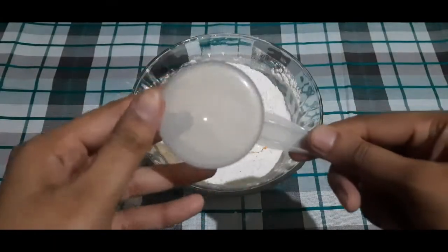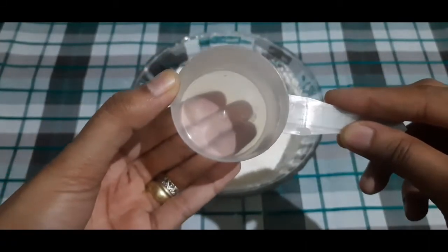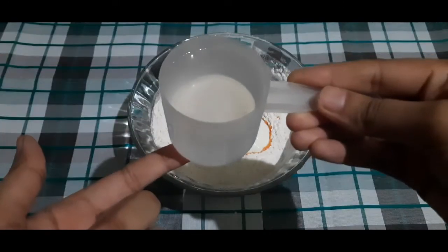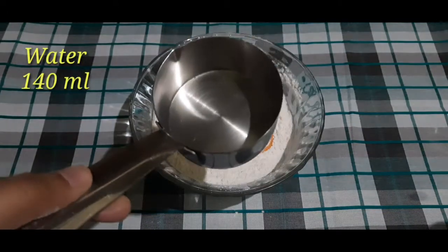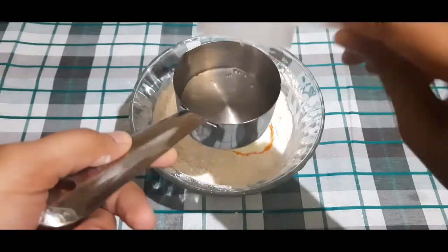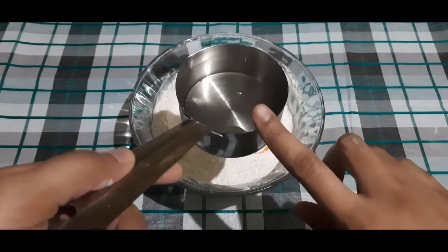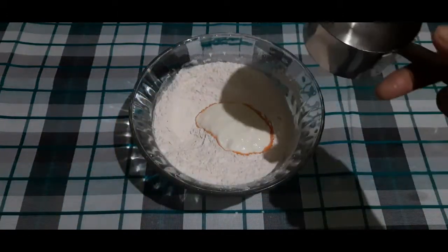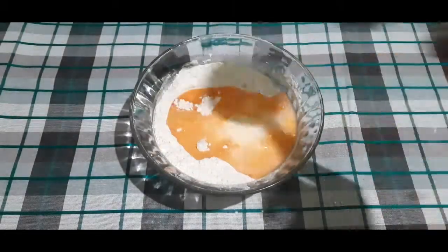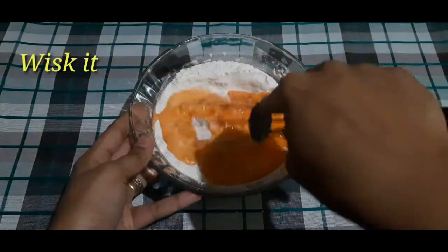Now I am going to add curd. This cup measurement is 100 ml. I will tell you how much water is used — if we fill this cup, it is three-fourth cup, which is a little less than a full cup. We add this whole water into the batter. With the whisk, we will whisk it together.